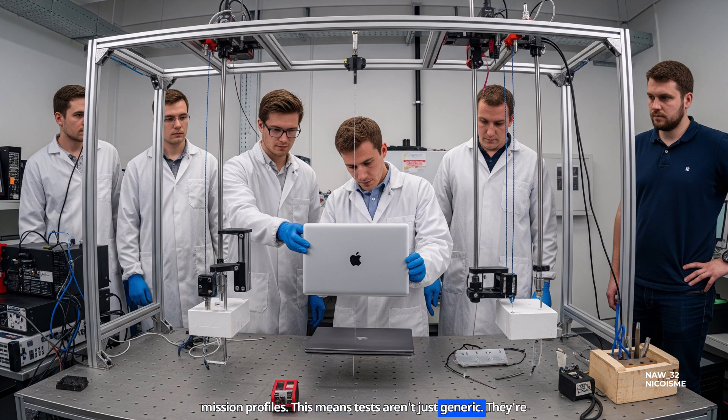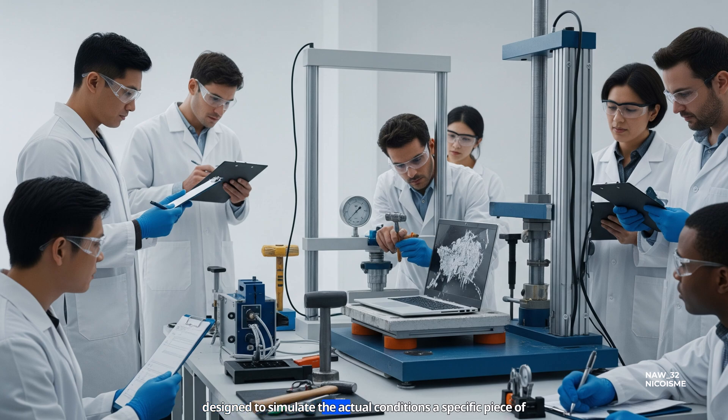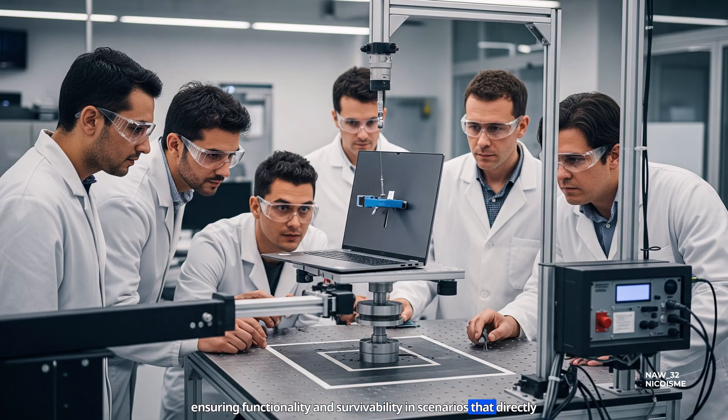This means tests aren't just generic — they're designed to simulate the actual conditions a specific piece of equipment will face throughout its expected lifespan. It's about ensuring functionality and survivability in scenarios that directly impact performance, rather than just passing an arbitrary lab test.